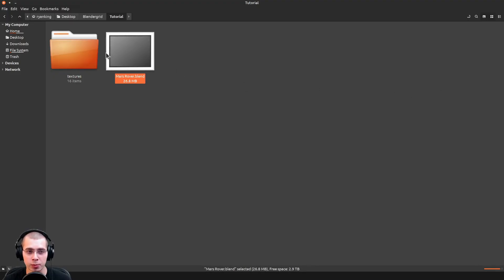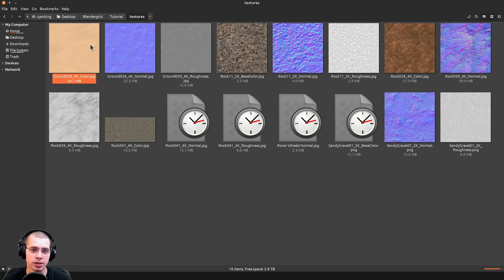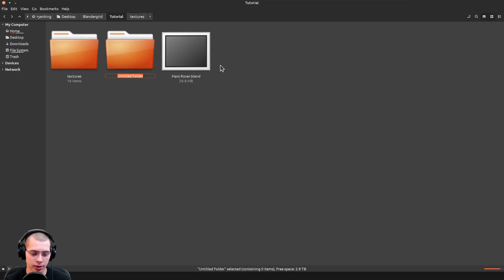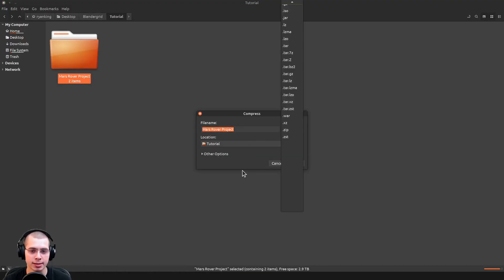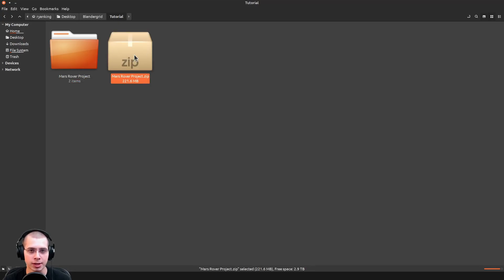Here is my Blender file with the Mars Rover project, and here is another folder called Textures with all the different textures I'm using in the project. What I can do is make a new folder called Mars Rover project, put the Blender file and all the textures into that folder, then right-click and click on Compress. I'm using Linux Mint but it should work the same on Windows or Mac. I'm going to compress it as a zip file and click Create. Now you can upload the zip file and Blender Grid will have the texture data.